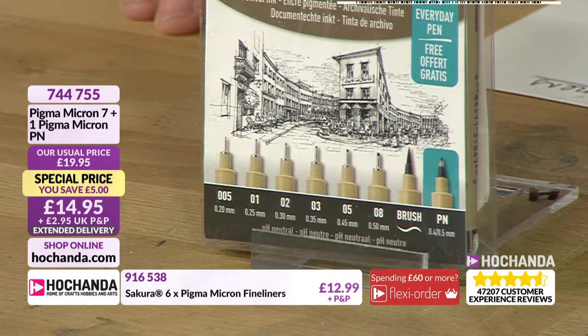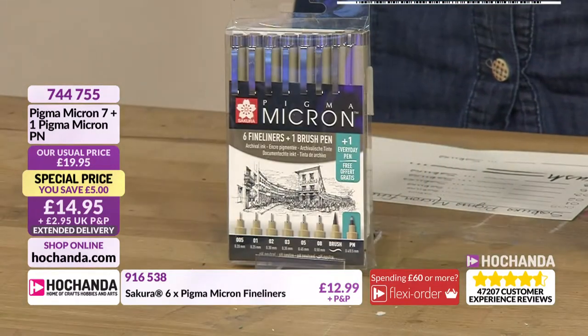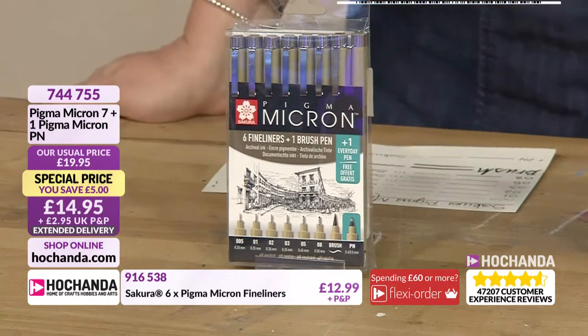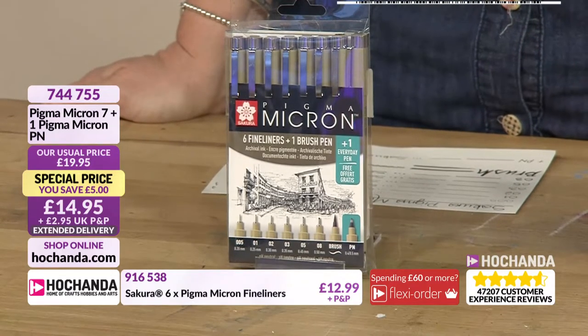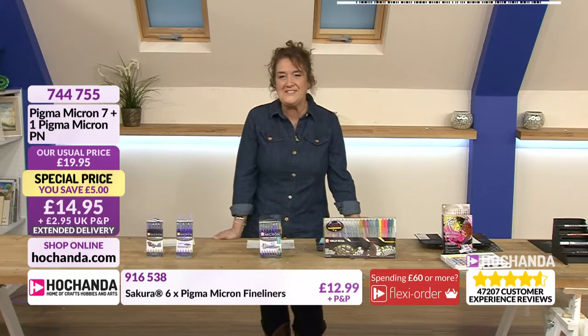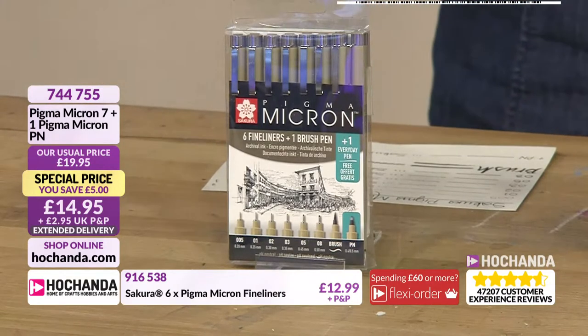You've got the little tiny fine detail nib, so if you are using them on a regular daily basis for planning and journaling you're going to use something like that. If you want to get very artistic with your journaling then do use some of those others as well - use them, that's the key thing, don't just sit and look at them. Again archival so they've got that longevity. 744755 for that lovely set, and I love the fact they're in a case so you can see if you've got any missing.